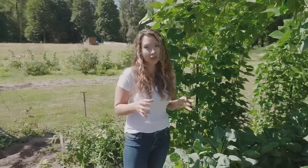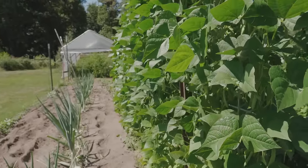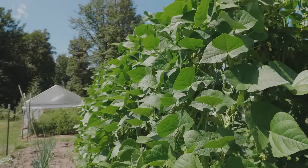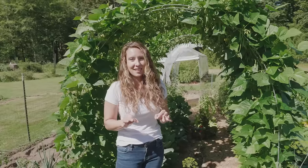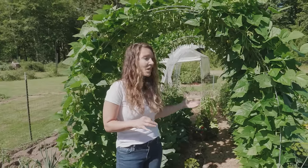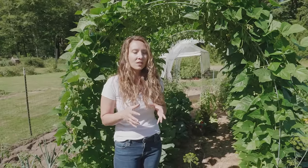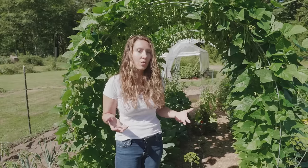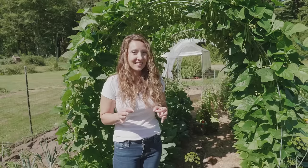My family has been seed saving this strain of heirloom Tarheel green pole beans for over five generations, going back to the 1800s and really even further back. I grew up learning how to seed save all of our beans from the time I was a little girl. However, the only thing I knew how to seed save was beans, and once I got married and started growing more of our own food, I realized I wanted control of my garden seed and make sure the plants we were growing were heirlooms. There was a lot that I didn't know.